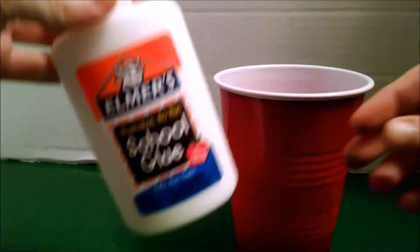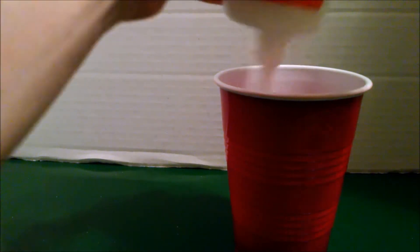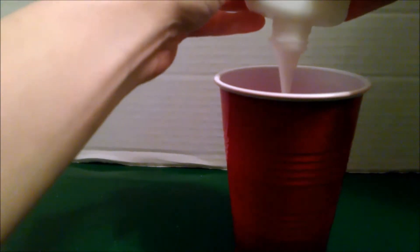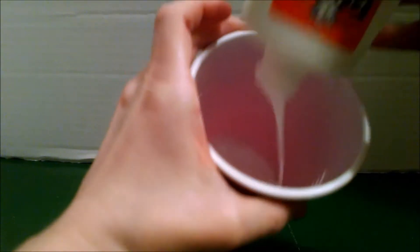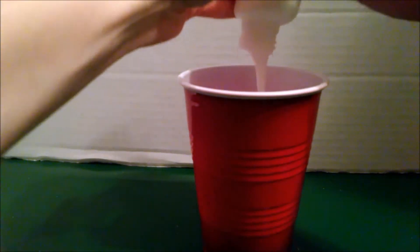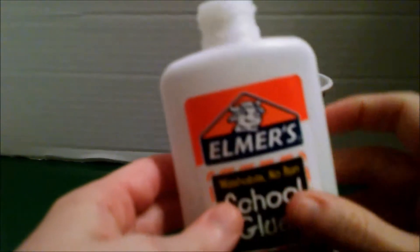To make the slime, you dump one four-ounce bottle of glue into a cup or a bowl. You can use clear school glue, school glue with glitter in it, or white school glue — it doesn't matter. Once you're done with that, fill the bottle up one more time with warm water and dump it in there too.